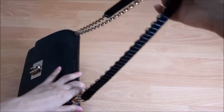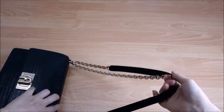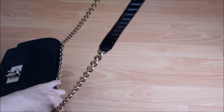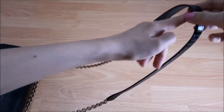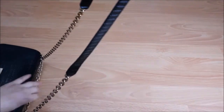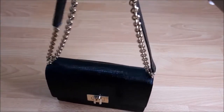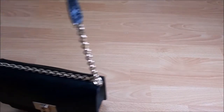The strap is not removable and not adjustable, but it can be worn as both crossbody and shoulder. The shoulder strap length is 29 cm, and the longest crossbody strap from end to end is 53 cm.